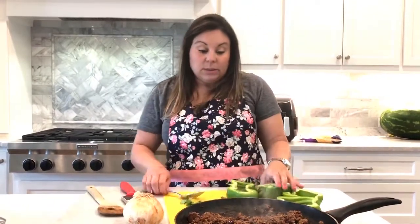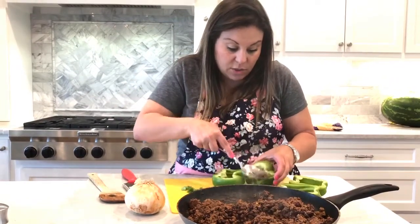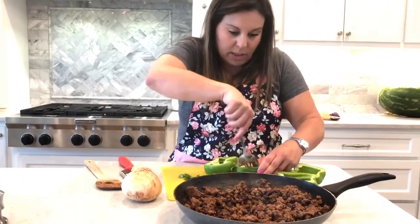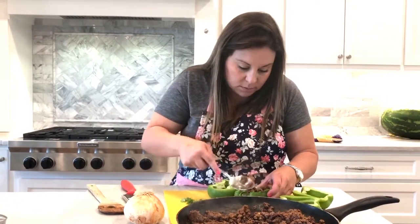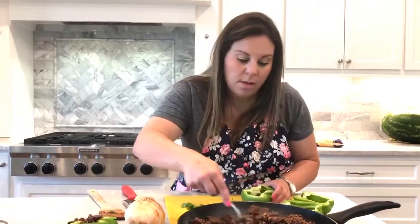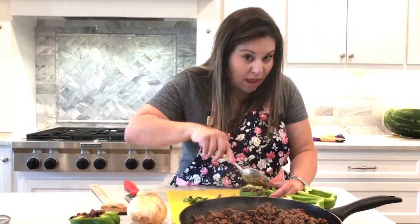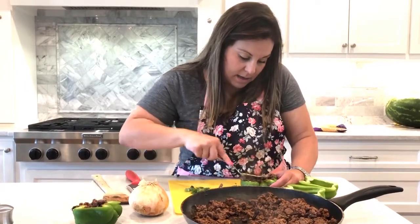I'm going to stuff these peppers with this mixture now. I'm going to have some leftover, which is what I want, because we will eat this for lunch tomorrow and my kids can put it in tacos. Always good to have leftovers. I get a little messy — that's real life, people. Put in the comments if you have made anything like this before.